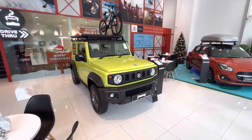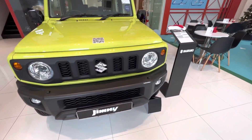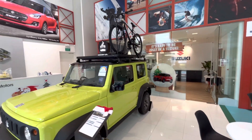We are going to see the front profile of the Ignis now. It has a round headlamp and a turn indicator. The front grille is very simple, finished in black color, and it looks good overall.